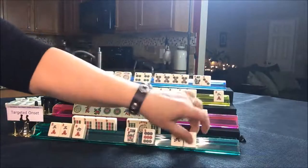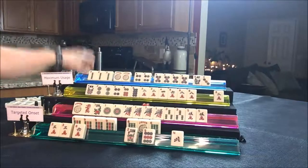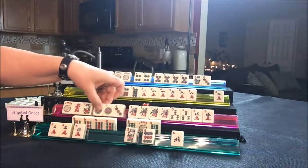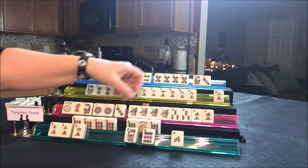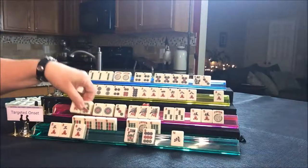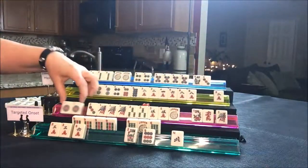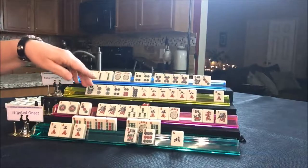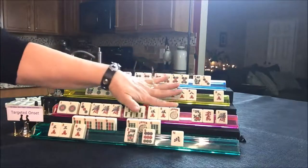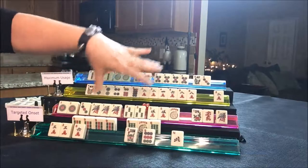We're going to pong that and discard the North. Draw for player two — three dot. It came in finally — one, three. One, three, five. I think we should switch them to one, three, one, three, five — one, three in pairs, one, three in pungs and a kong of five crack. This player is set. Let's go ahead and discard the red.